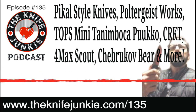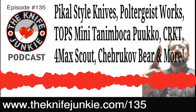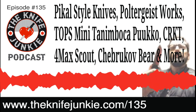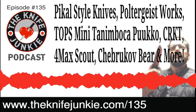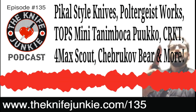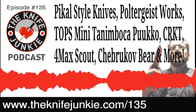There might be a reason why we don't record these supplementals — maybe people don't want to see what we look like on Sunday mornings. But we've got a couple of great interviews already in the new video style coming out on the YouTube channel at theknifejunkie.com/youtube.